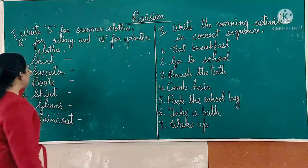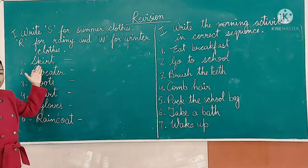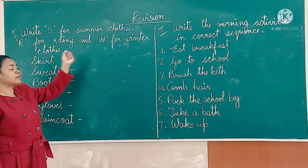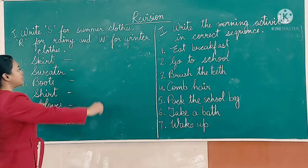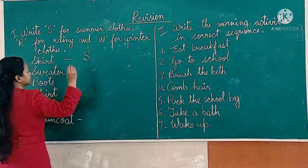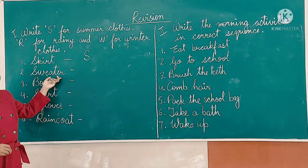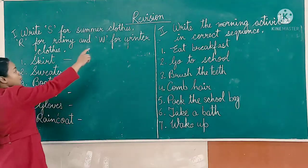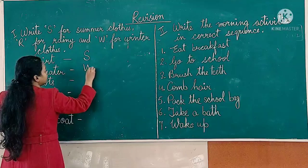Here is the first one: skirt. Skirt is worn in summer. We will write here letter S. Next, number second: sweater. Sweater is worn in winter. We will write here W.